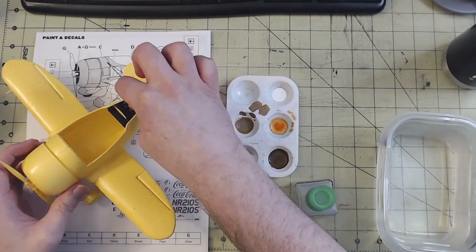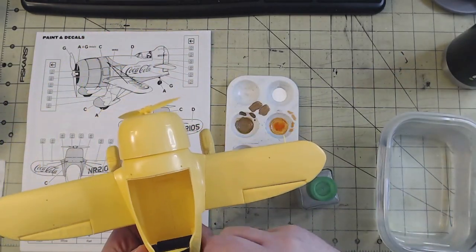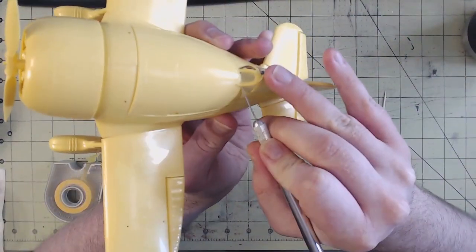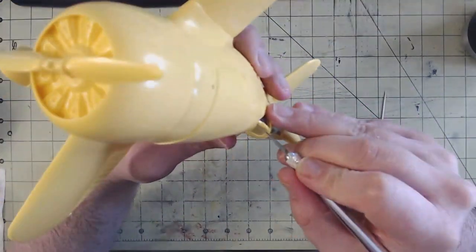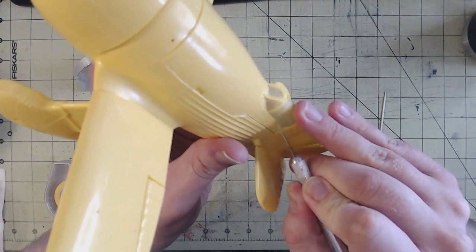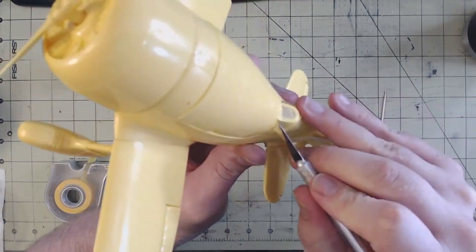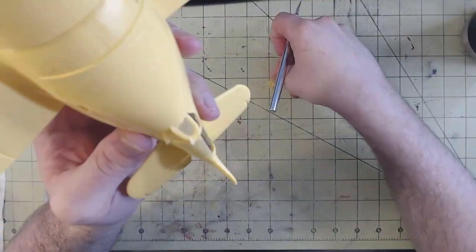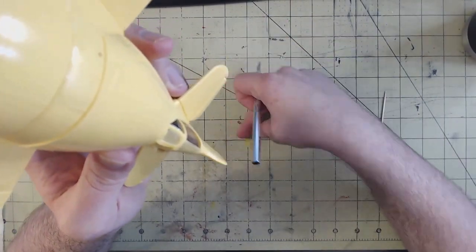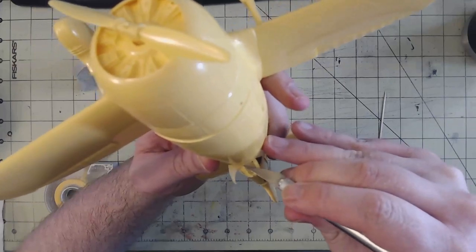I could then install the seat and pilot and finish assembly. With the canopy installed, I could mask and prepare for painting. Because the frame was a separate piece from the clear plastic, masking was relatively easy. A piece of Tamiya masking tape was placed over the canopy, and I simply ran a toothpick along the indentation where the two plastics meet. Using a sharp hobby blade, I gently made an incision between the two, so that if I went too deep, the frame would hide any cuts into the clear plastic.